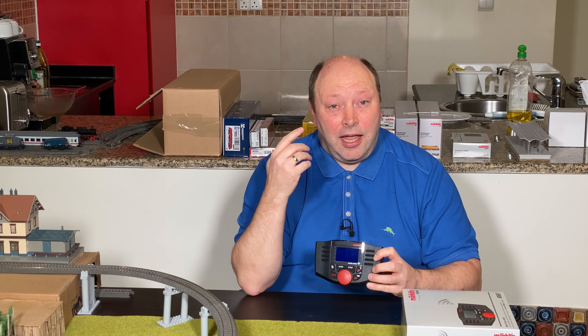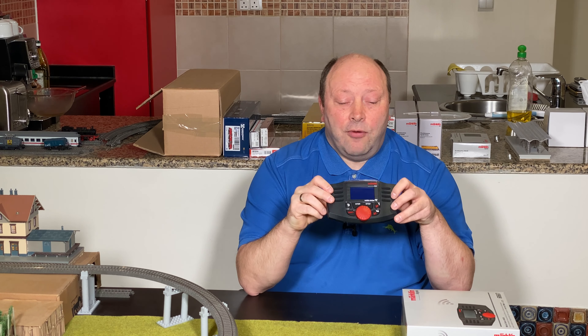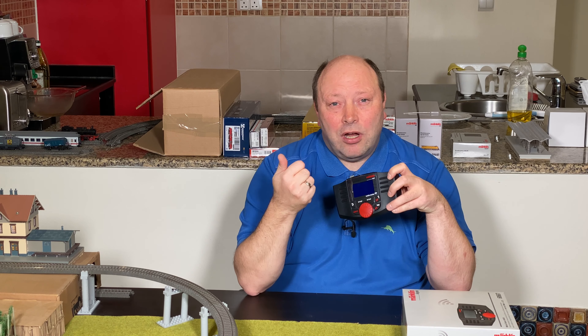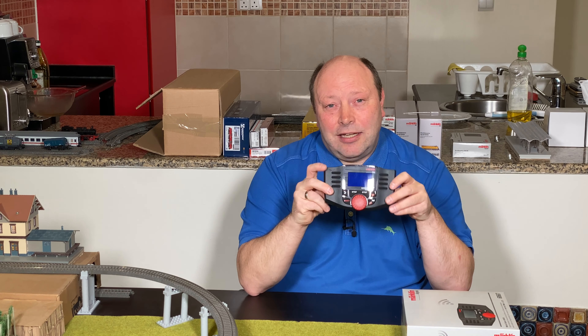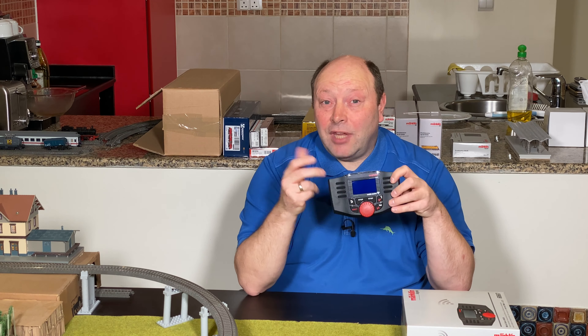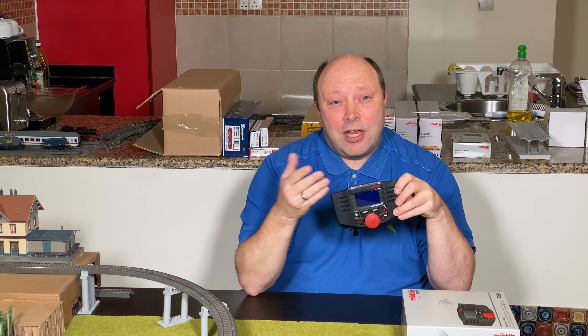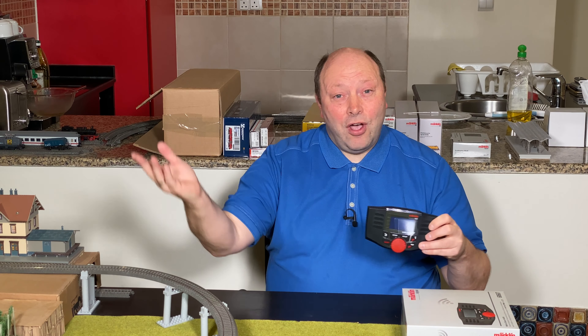So how do you do that? Well, first you have to go to the Märklin website and then download new firmware for the wireless mobile station. After that you can take your computer, phone, or tablet and connect directly to the wireless mobile station. In this video I'm going to show how I do it with my computer, but you can do exactly the same thing with your mobile phone or tablet. Enjoy the video!